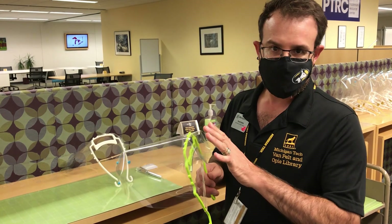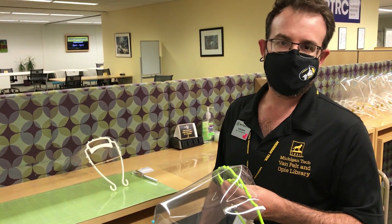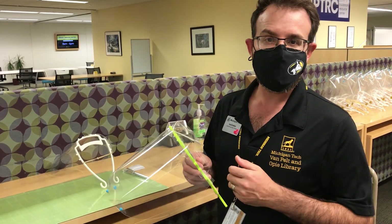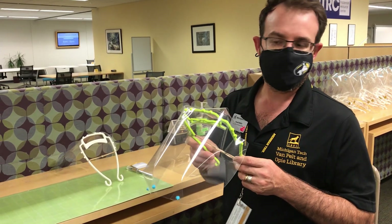The prototype was subjected to basically four dimensions of testing. One of the most important dimensions of testing is whether or not it actually stops respiratory droplets for people who are in front of the speaker.